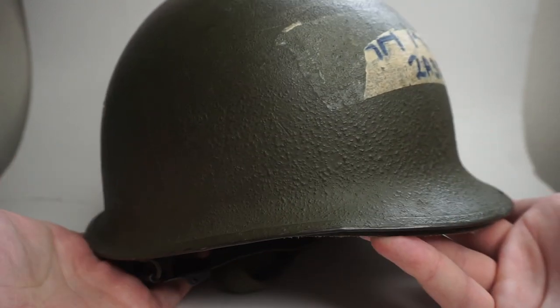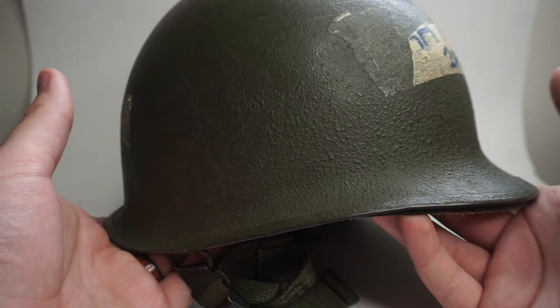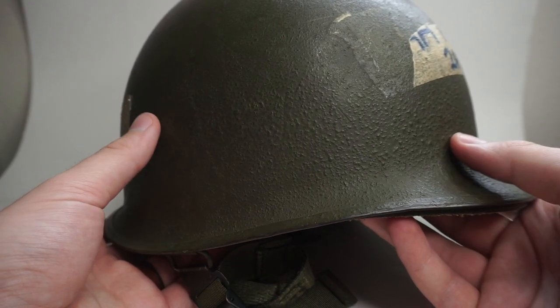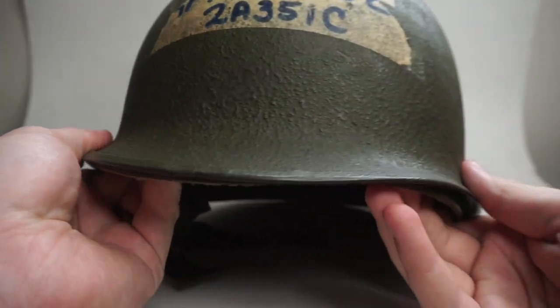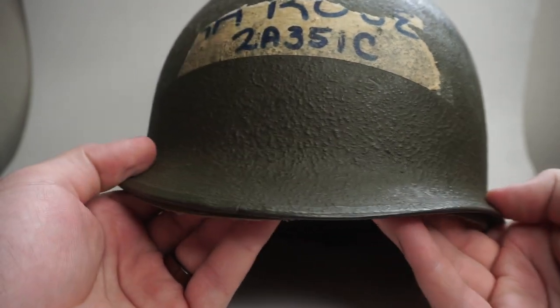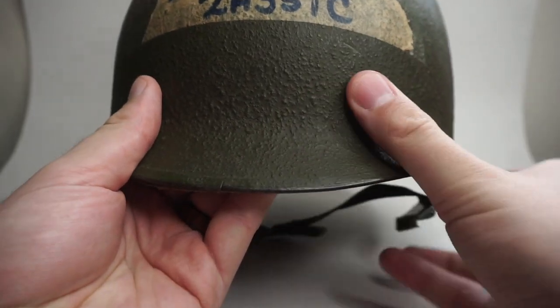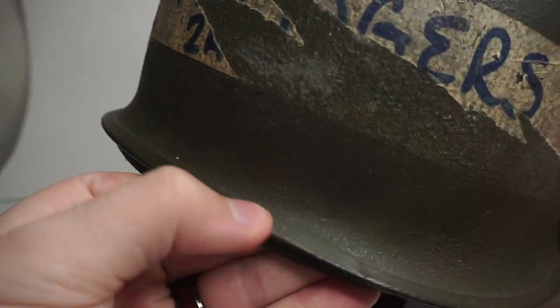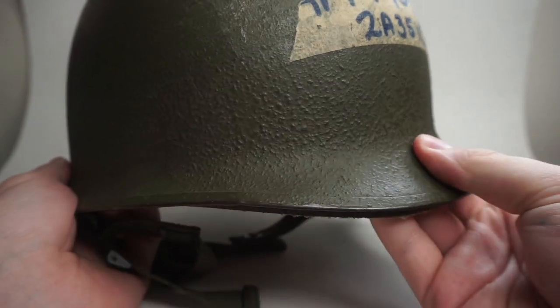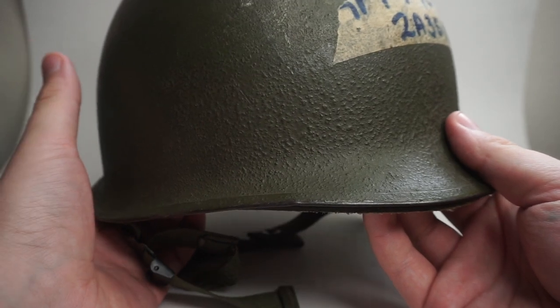I'll give you guys a quick background of what this is. This is a U.S. military M1 style helmet. This style of helmet would have seen service from World War II through Korea, through Vietnam, and then all the way up into the 70s, even the 80s I think. Then they finally phased it out into Kevlar helmets and things like that. The cool thing with this helmet is there's a seam right here — it's called a front seam helmet because later helmets have a seam back here. What that seam means is that this helmet was made around 1943 through 1944, so it's a World War II helmet.